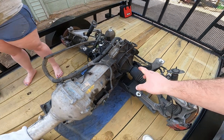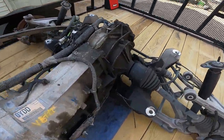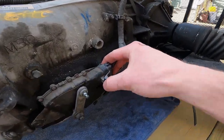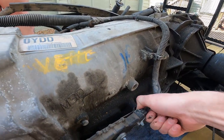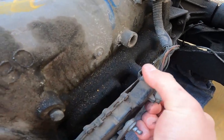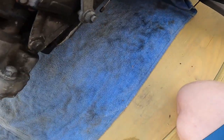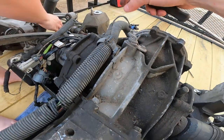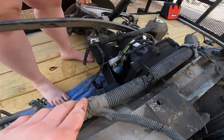The first thing we're going to do is unplug all the wiring so we can get it out of the way, safe and sound. This is a little easier to do when it's already out of the car. She unplugged from the differential, which we don't really have to worry about back there — we just need to worry about up here on the transmission.